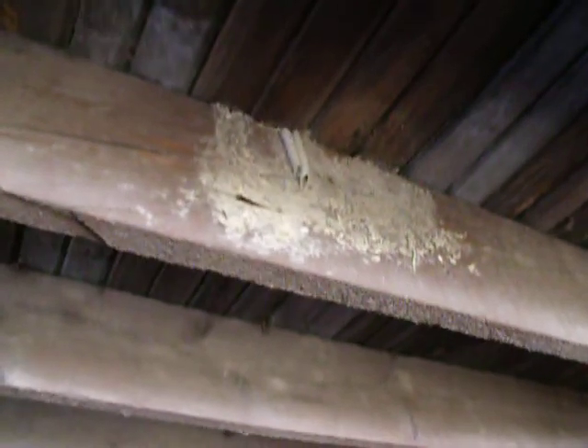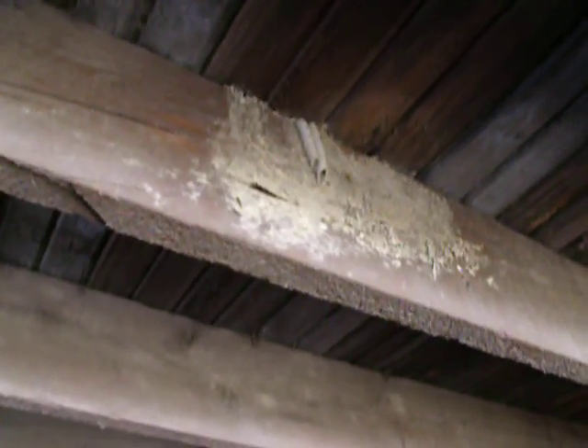Look at this — there's another fallen one there. That one looks more like a hornet nest; it might have been previously a barn swallow nest. And there's another barn swallow nest. My word — and this is just one tiny section of this big barn.